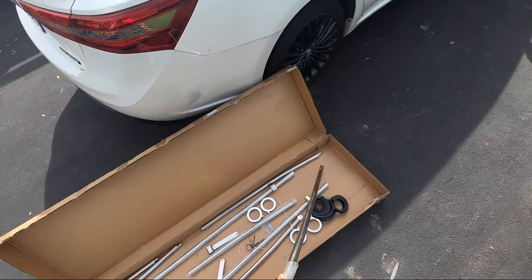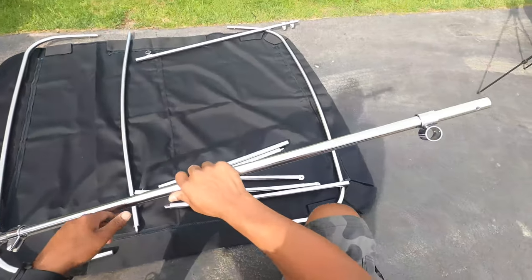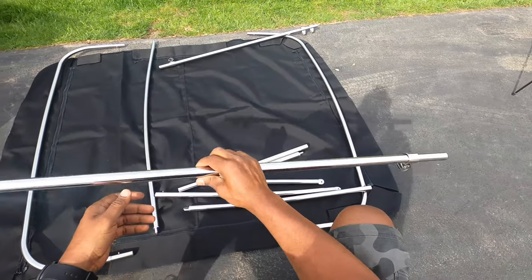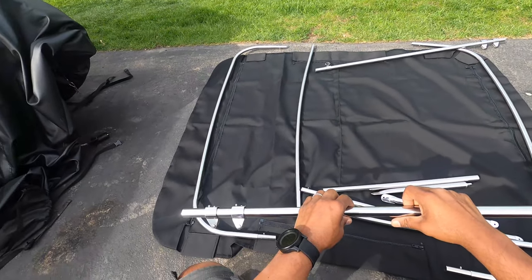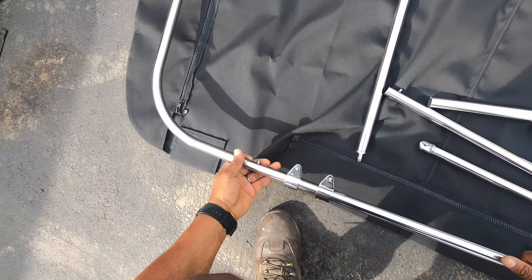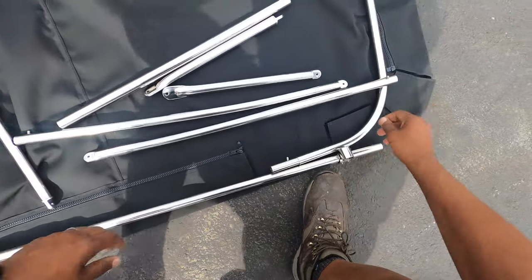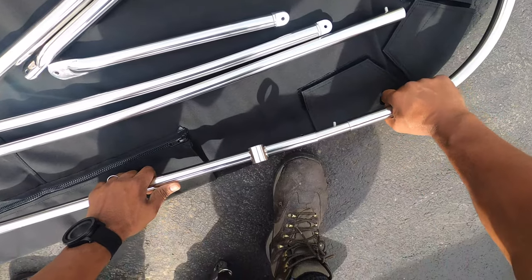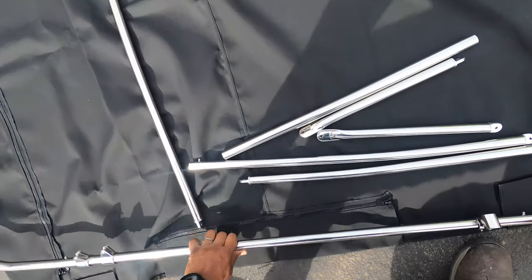First thing I did was take all the parts out and lay them across the canvas piece, based off the pictures. There were two pieces in the front and the rear that kind of matched the fabric piece according to the picture. Then I took the two sidebars that had holes in them — those obviously went with the front and the back and clipped right into it. From that point I started placing all the other parts where I thought they would go.